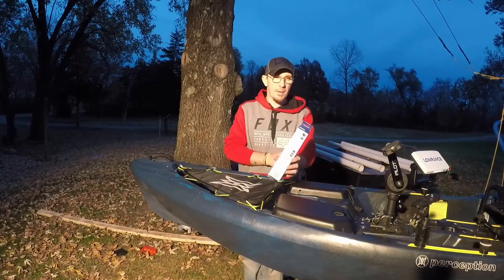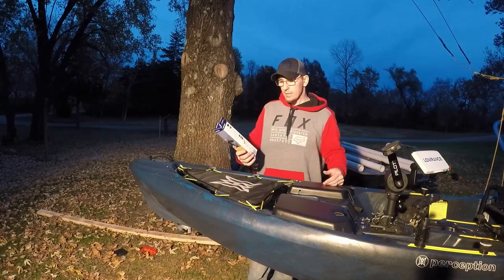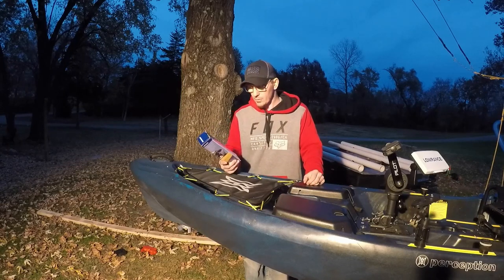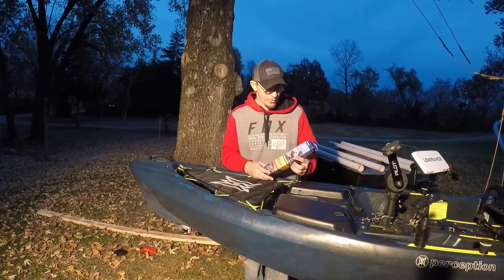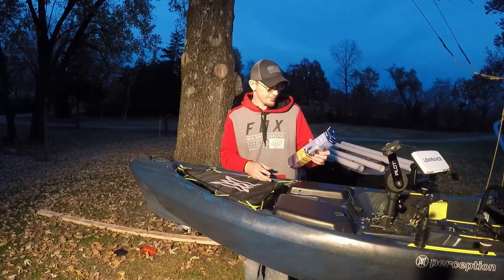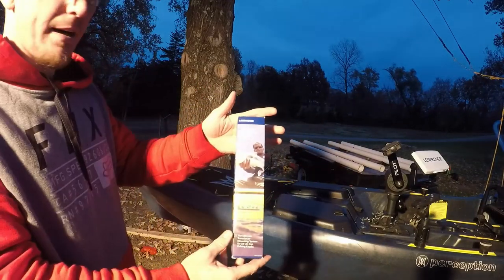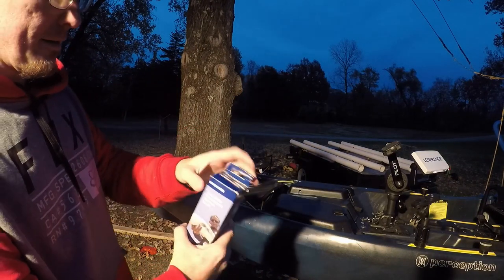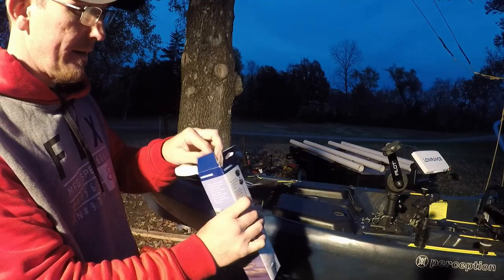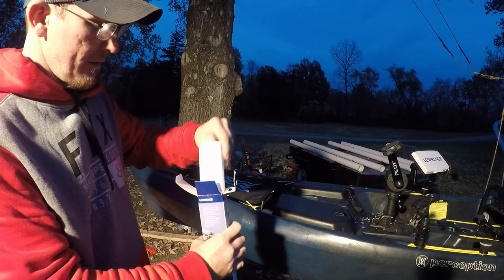I figured I might as well make a video, that way if anybody out there is thinking about doing it, or thinks it might be too complicated or time-consuming — I'm just gonna do the swing arm mount, that's what I had before. This will be my first one actually mounted through the scupper hole. I ordered this for about 38 bucks from ack.com.